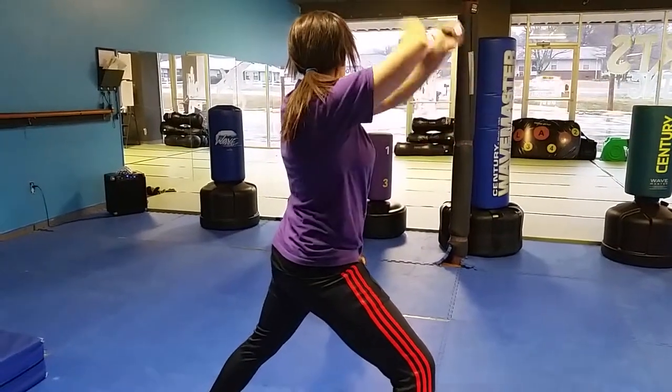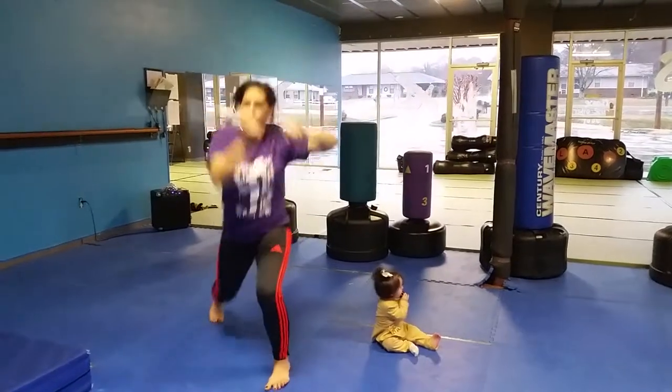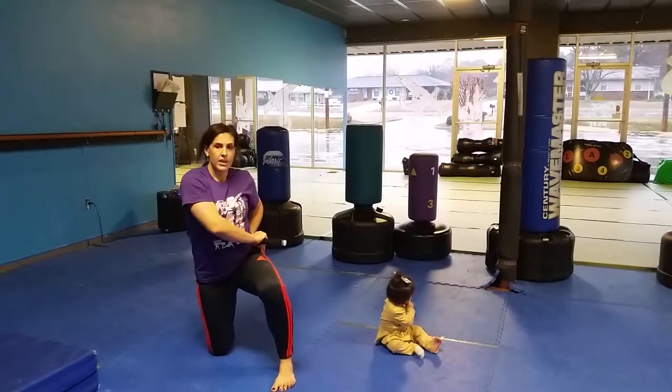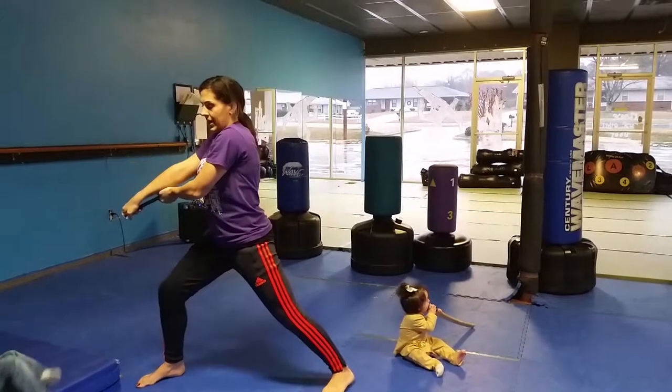Turn to the back corner at a 45-degree angle. Go left, right, down. Put it back in the sheath, and then you're going to go back up, cut, block high, cut down.